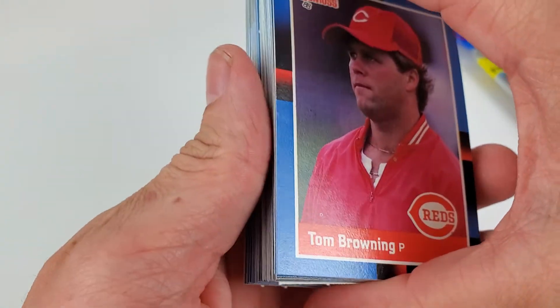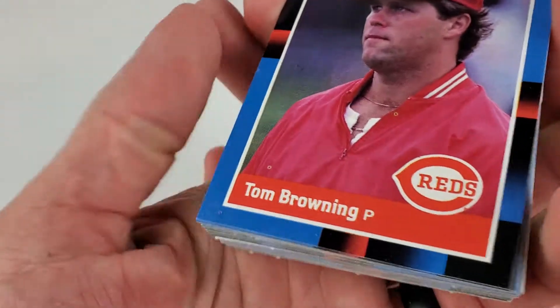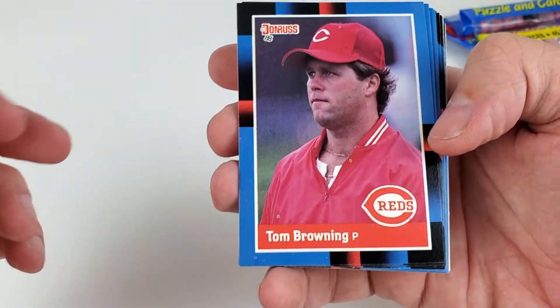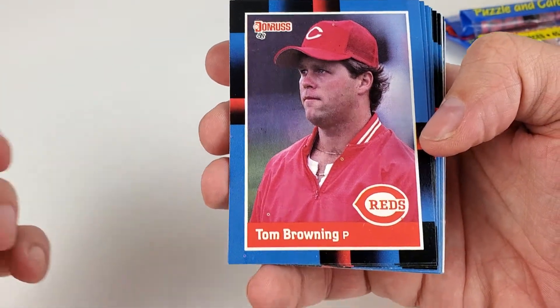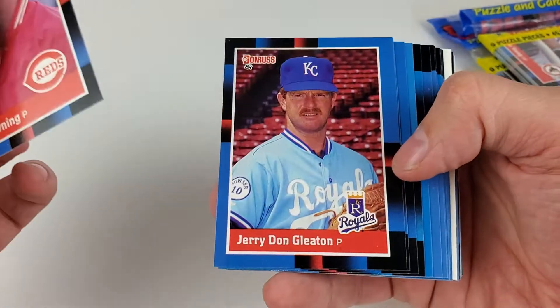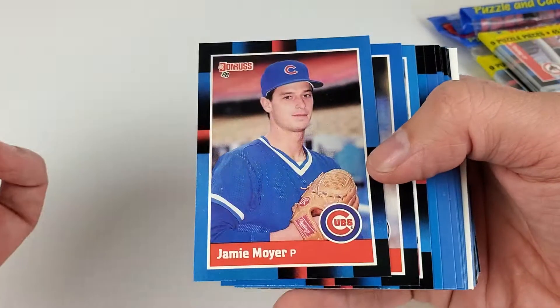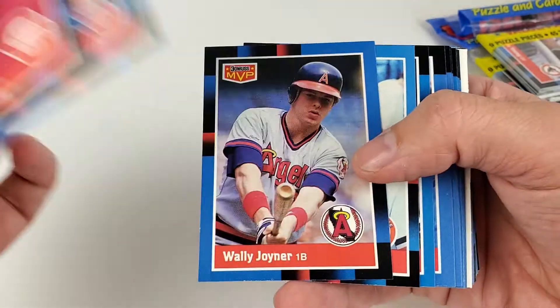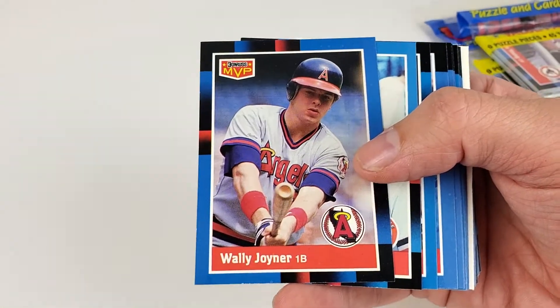We got Roberto Alomar's rookie card, Mark Grace's rookie card, and the big one — Tom Glavine's rookie card in here — along with a few other pitchers and well-known 90s players. Let's get started. Very iconic, kind of back-in-the-day retro checkered background. Here's Wally Joyner.